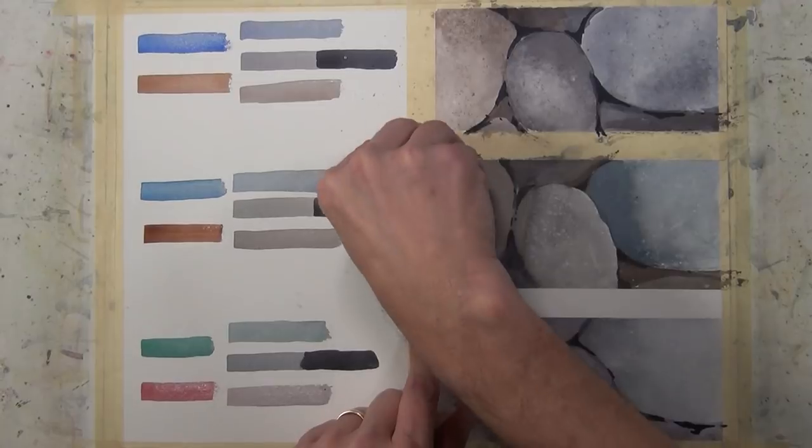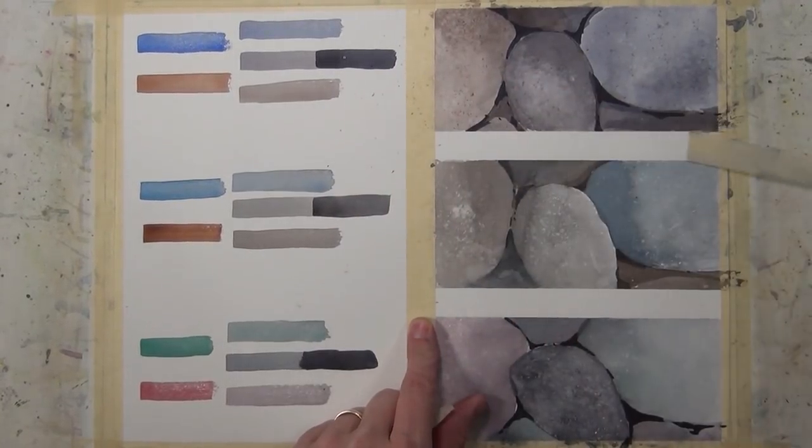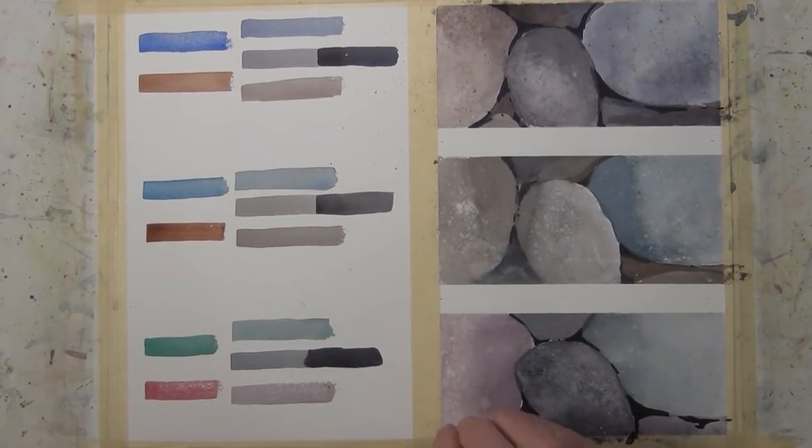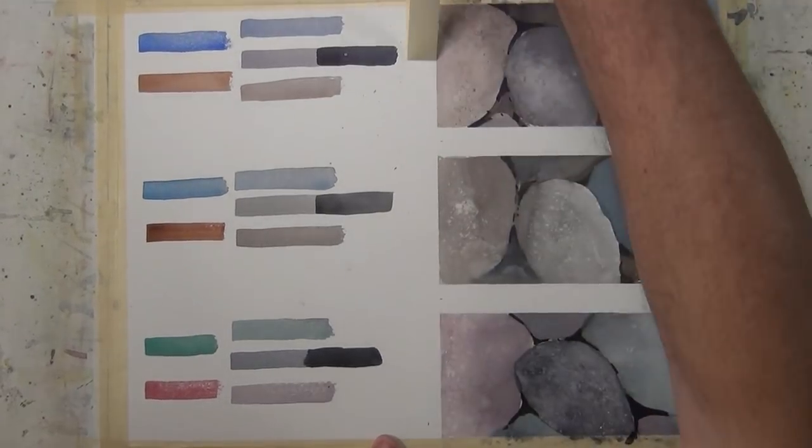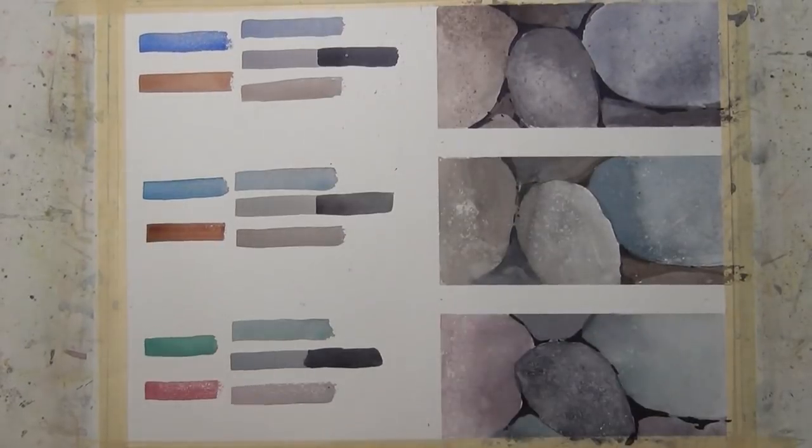As we peel this tape back, you can see our little compositions here, and this is where the artistic interpretation comes. We didn't render these rock shapes from a photo — we didn't even use a photo. We just drew some shapes and started painting on them. But it's an interesting exercise, and these are some of the techniques used in the painting River Rocks to create the complete painting.